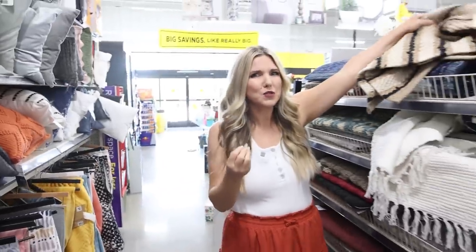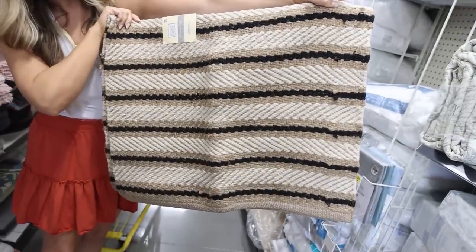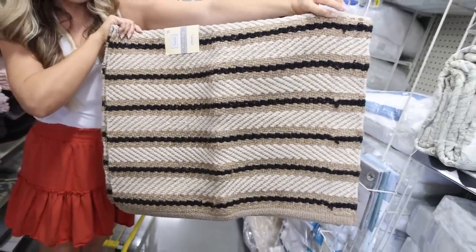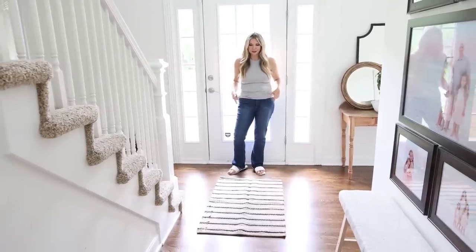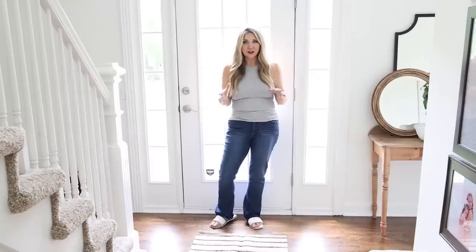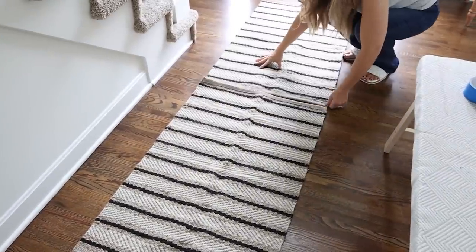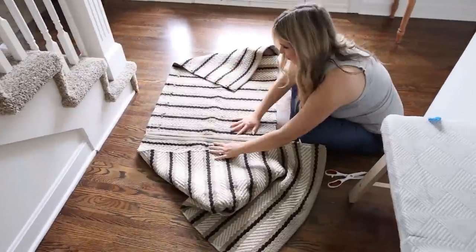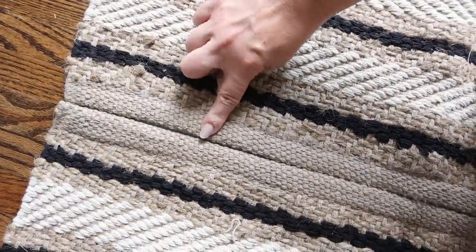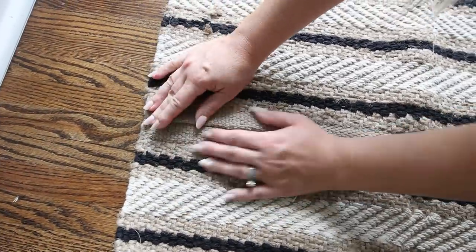Dollar General has a bunch of rug options but they're often a little smaller. Here's a hack to make smaller rugs look much bigger. I really like this rug for $15, but it's not long enough to be a runner. So I picked up two of the same rug. I put one down and it was just too small, so I flipped them over to the back, added duct tape on the seam, and it creates a long runner for only $30. You can see the tape a bit, so just pull up one side and place it down a little closer to the other rug.